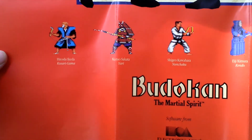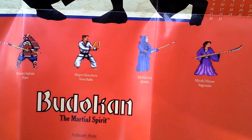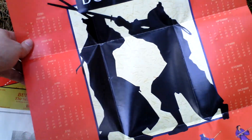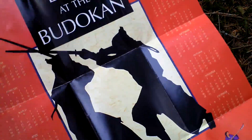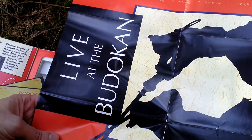We also have a huge poster — which is actually also a calendar. So here you can see the various fighting styles. Those are the guys that you will meet at the tournament that you have to defeat in order to win this game. It says 'live life at the Budokan,' and here are various months and events of 1990.